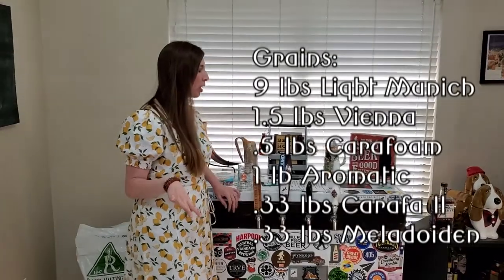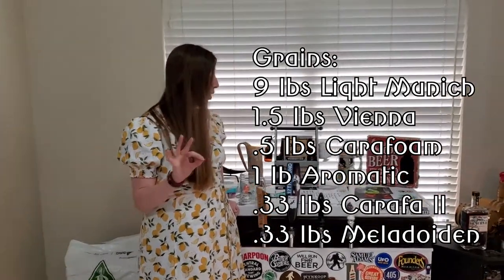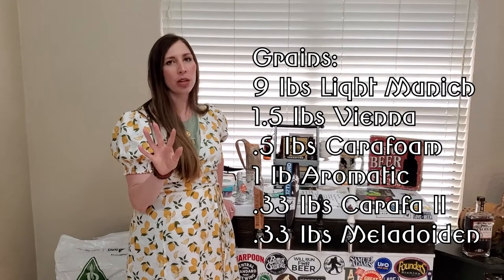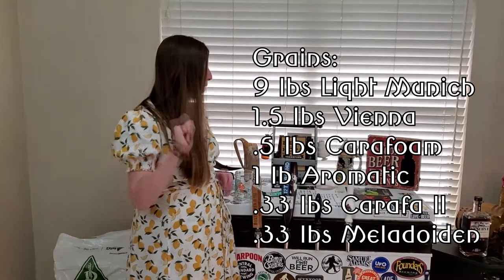In this recipe we're doing nine pounds of Light Munich, one and a half pounds Vienna, a half pound of Carafoam, one pound Aromatic, 0.33 of Carafa 2, and 0.33 of Melanoidin.